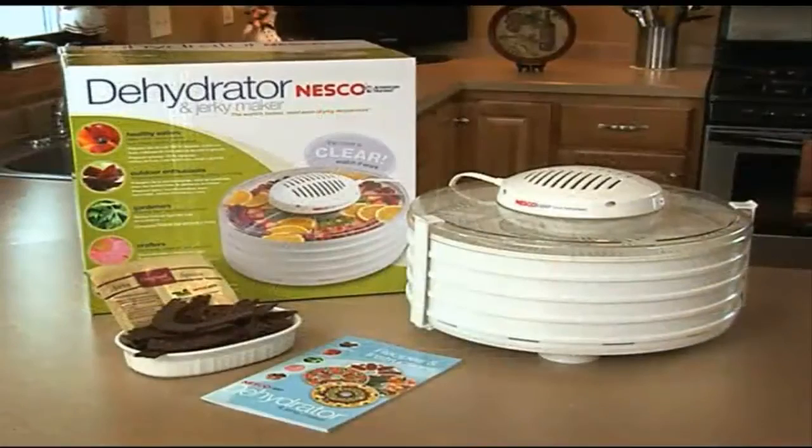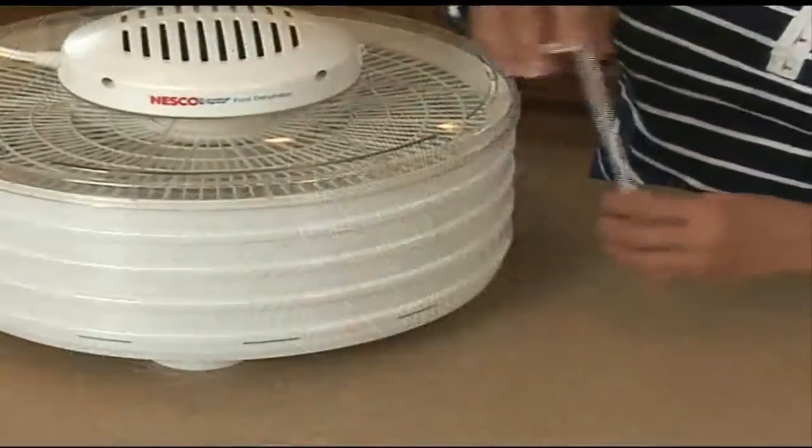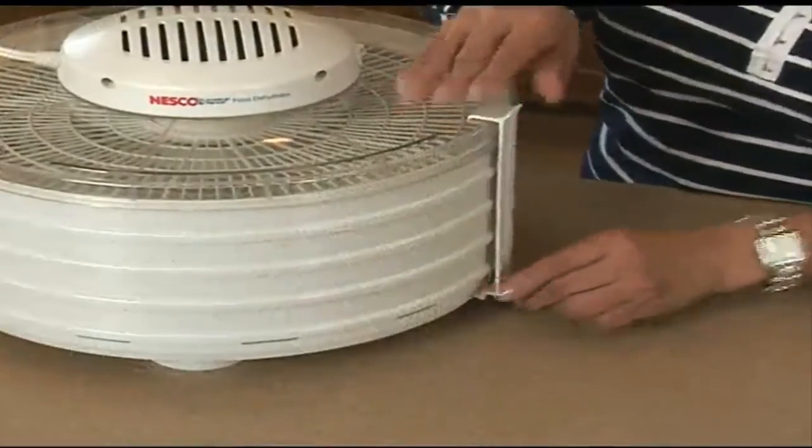When you're done dehydrating, cleanup is simple. Just remove the power head and place the trays and base tray in the dishwasher. Use the included clips to secure the trays for storage.